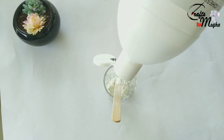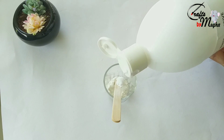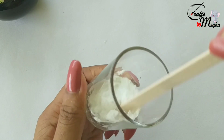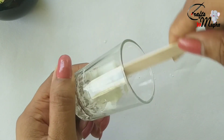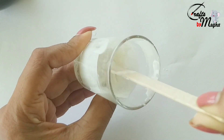I will use the powder with a little bit. You will add the powder a little bit more, then I will mix it. Please mix it well, then I will apply it in a bottle.